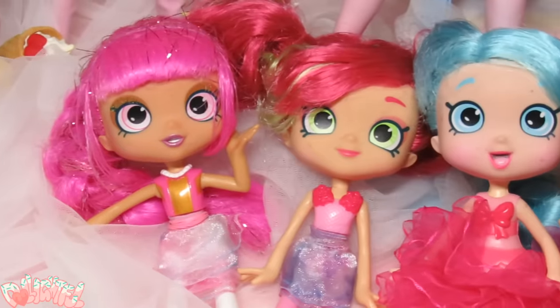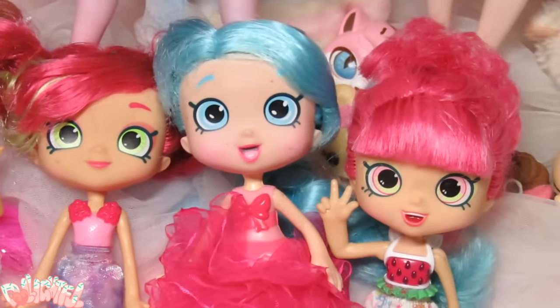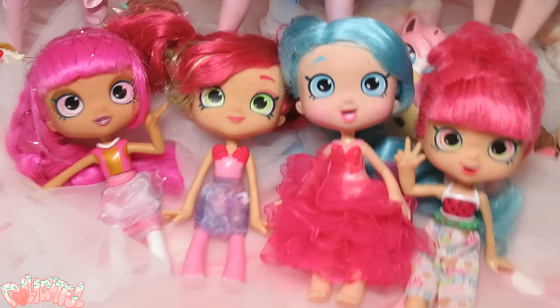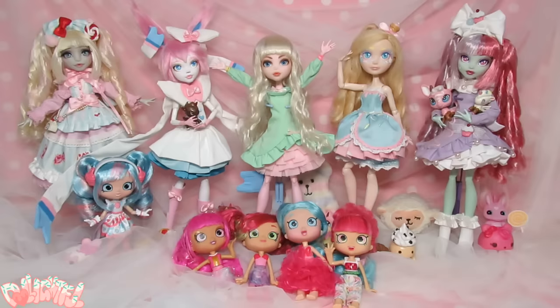I love buying secondhand dolls for projects. You wonder what child played with them before and what adventures they went on. Who should we make over? I think among all the girls that came, this one stands out. To the work table!